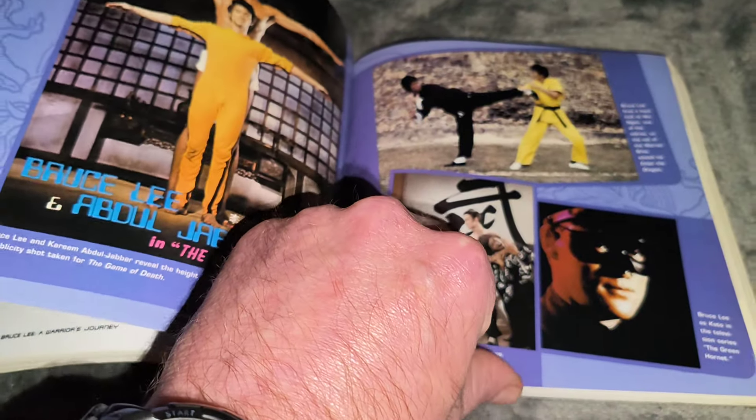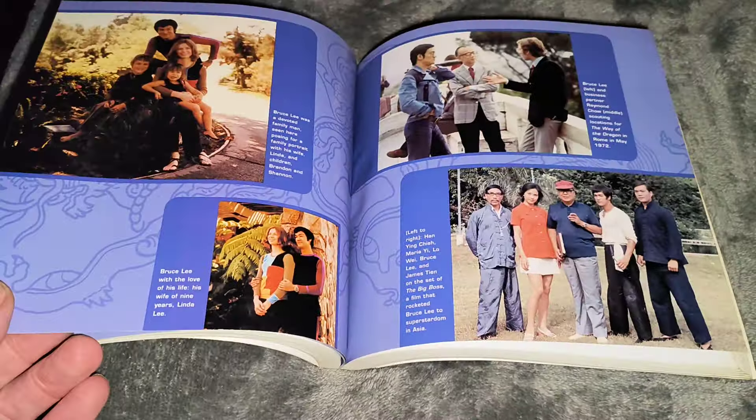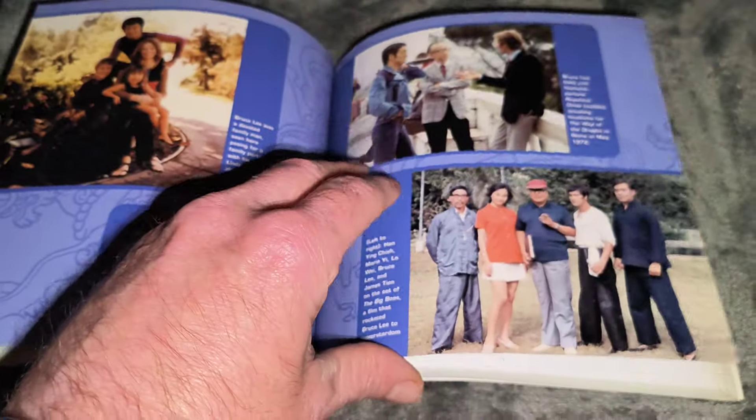I would highly recommend getting it if you get the chance. If you've got it, you've got a cracking book in your collection.